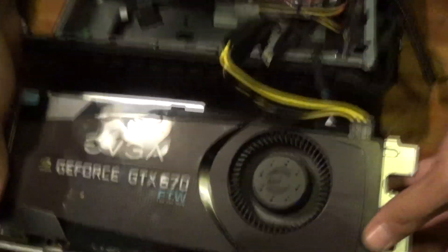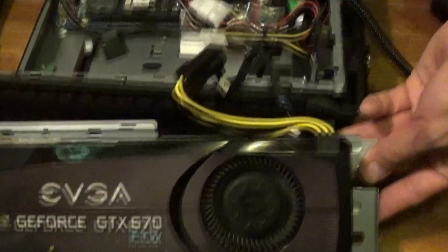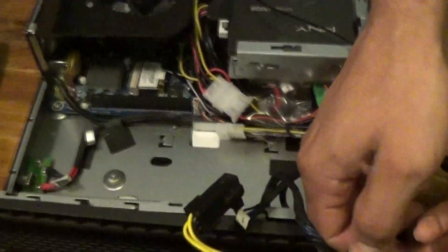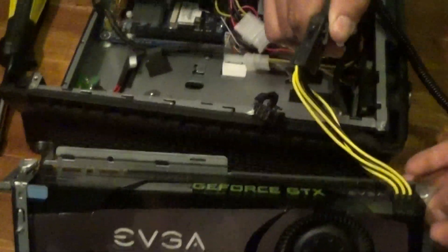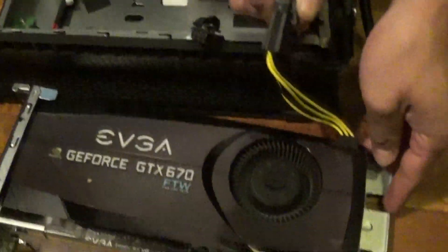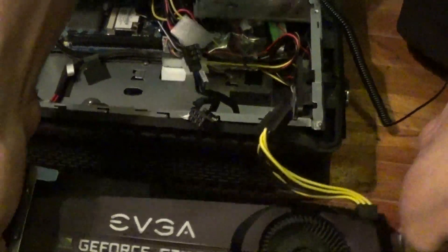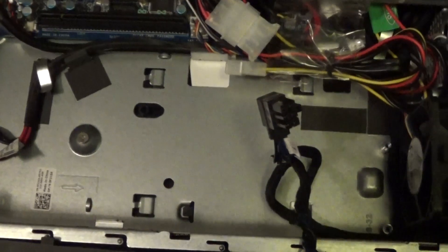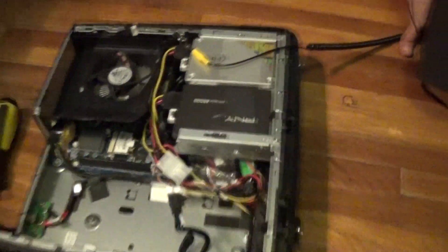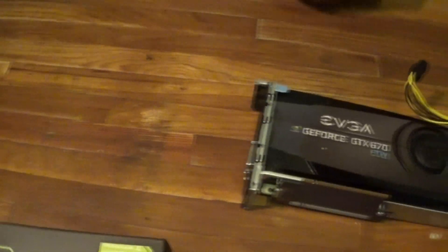Here is my old card, the GTX 670. Next we're going to unplug the power cables to the graphics card. As you can see, there's no hard drive underneath it all — the two SSDs are on top. I think that gives it a little better airflow for the graphics card and helps with the temperatures.